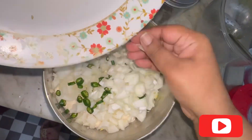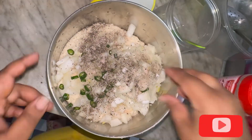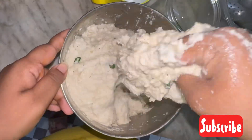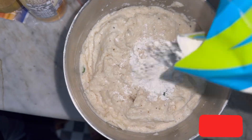After that, add roughly chopped onions and green chilies and some crushed pepper. If you like, you can add pods also. Then add salt and mix it nicely. You can see the consistency.